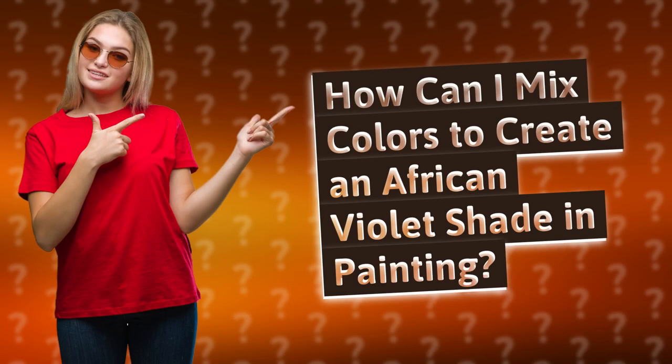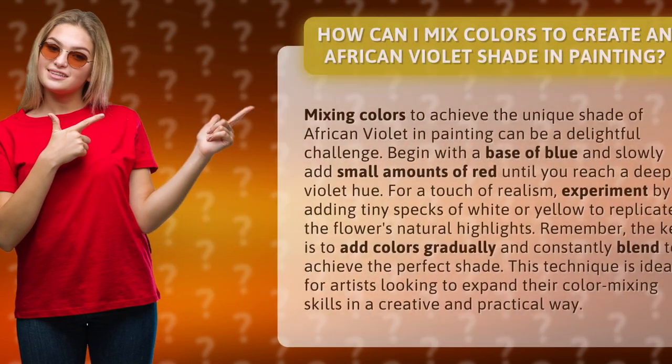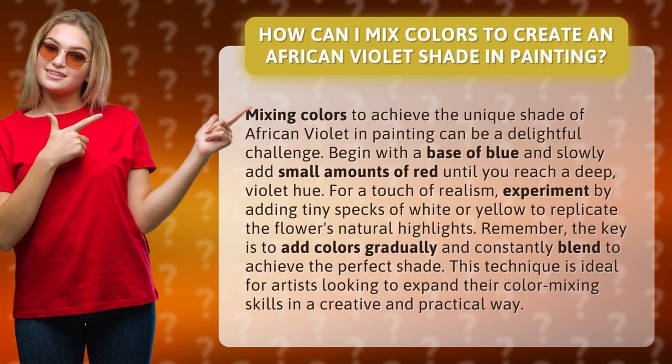How can I mix colors to create an African violet shade in painting? Mixing colors to achieve the unique shade of African violet in painting can be a delightful challenge. Begin with a base of blue and slowly add small amounts of red until you reach a deep violet hue.